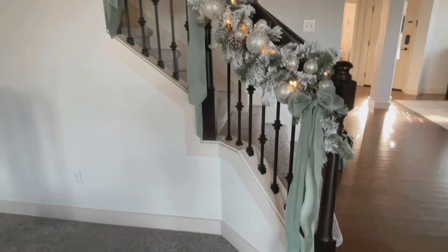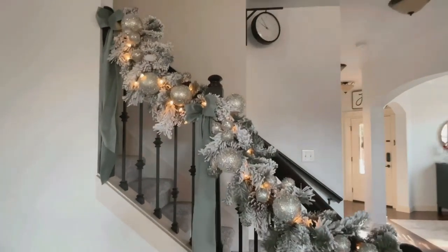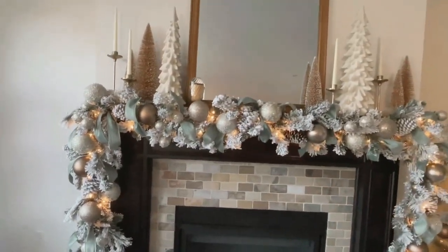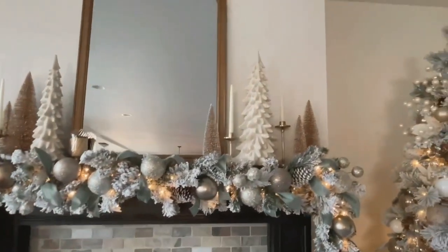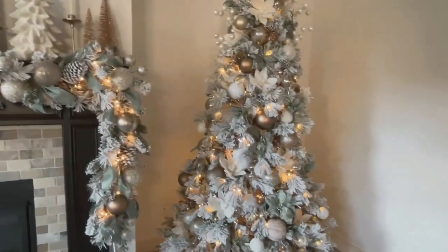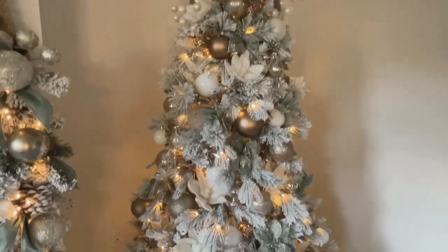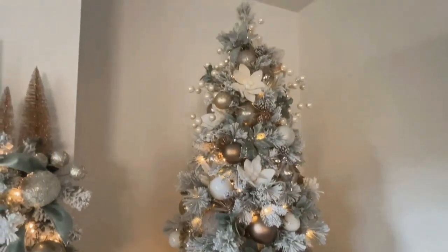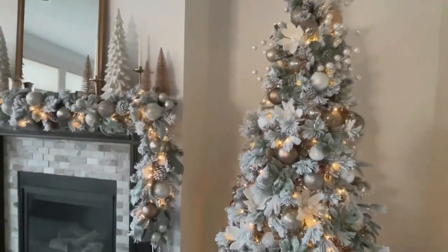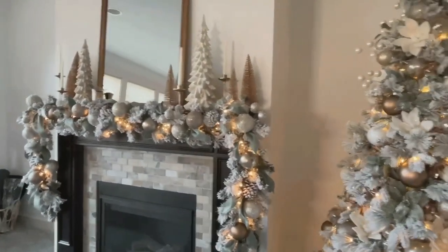So this is the finished look. I hope you guys enjoyed this — I am so obsessed with how this turned out. It took me a long time to put together but this is probably one of my favorite decor themes I've done for Christmas so far. Let me know what you thought in the comments, and if you like this video please give us a big thumbs up. If you haven't already, please subscribe to my channel so you don't miss our next video — I think it'll come out next Monday. Thank you so much for watching and we'll see you soon.